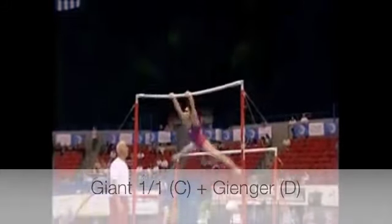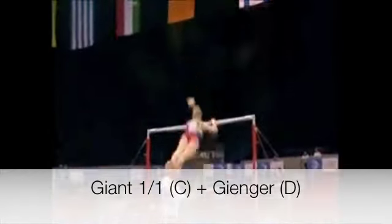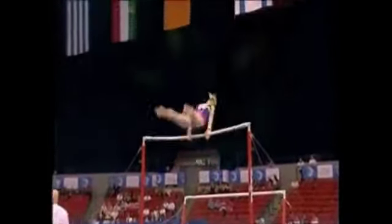Ariella Kaislin up onto bars — very nice full pirouette getting a somersault, legs locked together, good style.